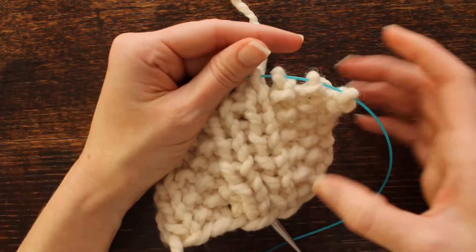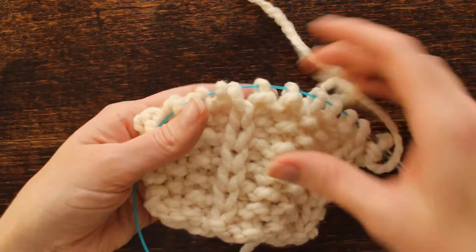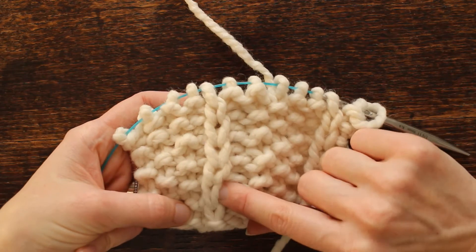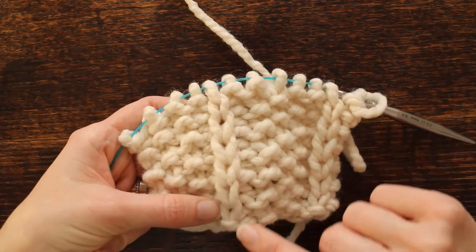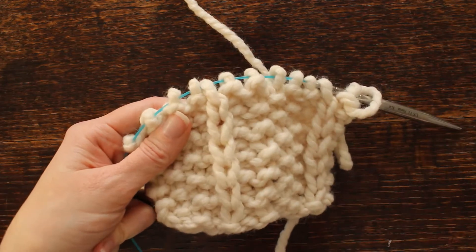Here on the back side you can see how there are so many knit stitches in a row. On this side that slipped knit really pops because you're only knitting that stitch every other row — you're slipping it on the opposite row. So it really makes it pop out.